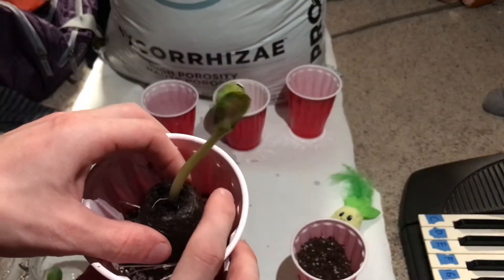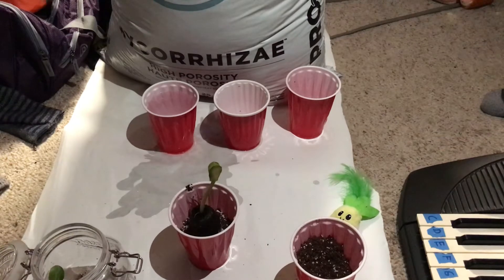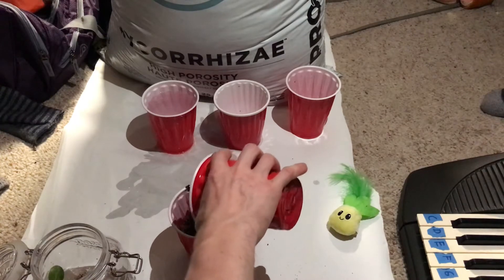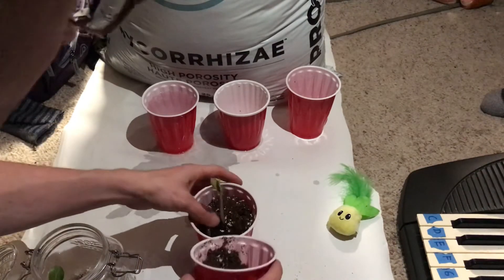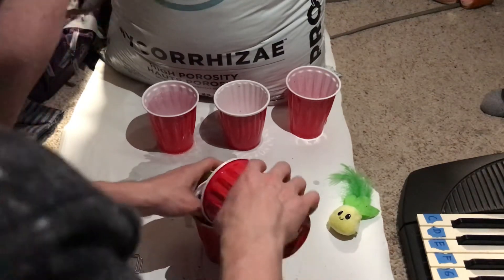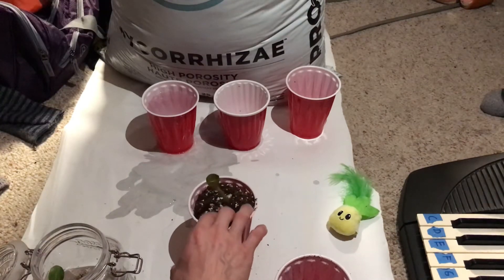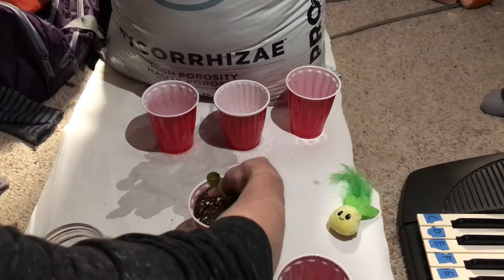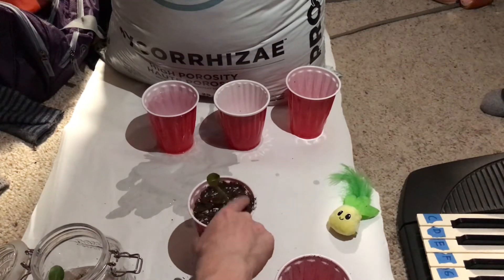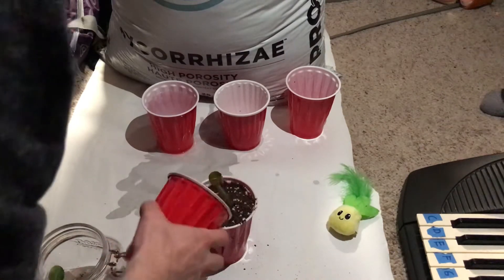I want to leave just a tiny bit of room at the top for watering. All I'm going to do is take my second cup and sprinkle the soil on very gently, trying not to break the roots. Once I feel like I have enough soil, I'm just going to gently pack around this plant. Because when you water, the water will pack the soil down, so I don't want to have too little soil in my flower pot — solo cup pot.